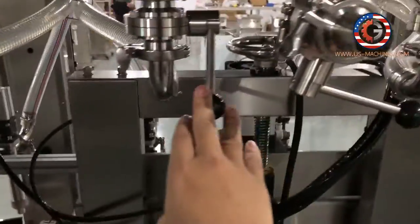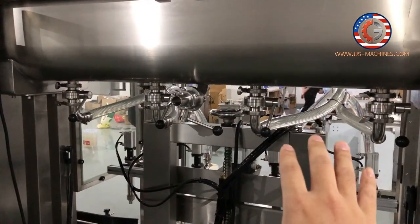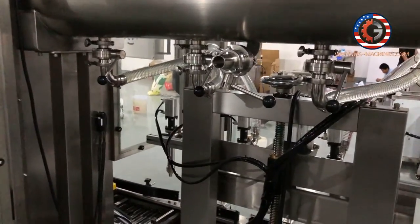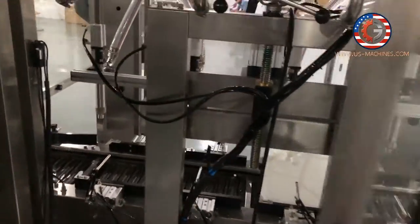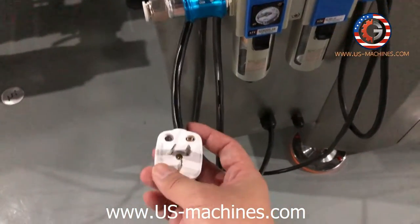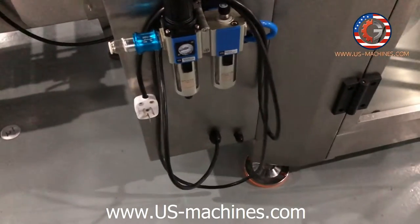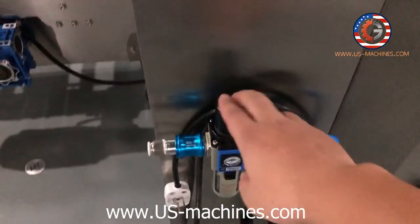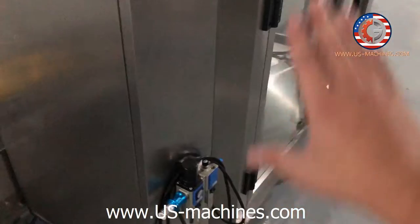And you can see one, two, three, four — four valves to control the filling. First valve to control the filling, and this one is the second valve. And you can see the protective door on the back side. And power cable, power plug here. You can also customize different plugs according to your requirements. And this is the air valve — this valve connection is to supply all the air to the machine, including the filling part.